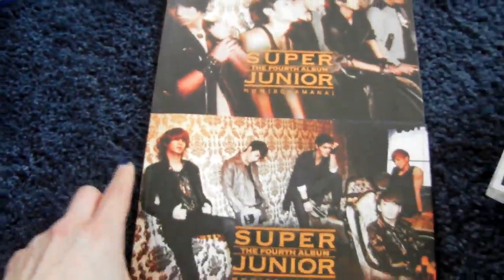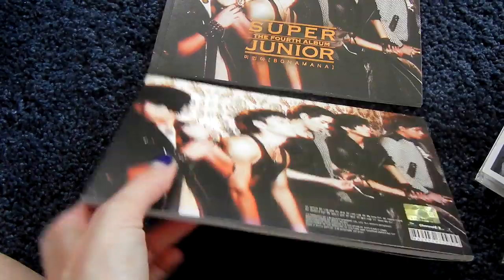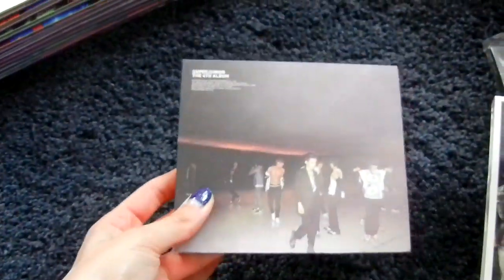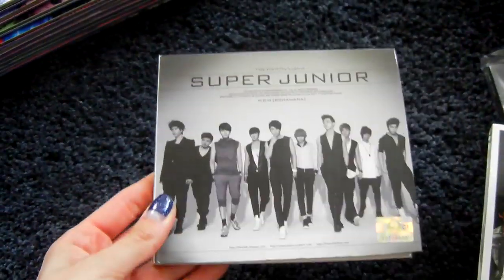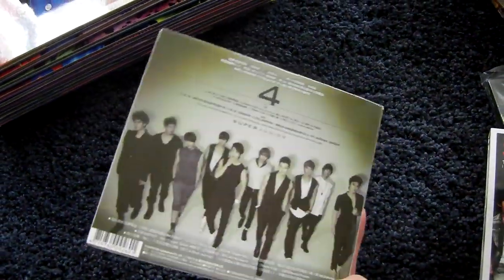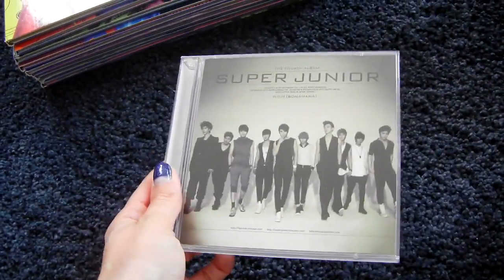Then the fourth album, Bonamana. I have the A version — there are actually two covers for it. This is the main more known one, and this is the other one. You can get either when you buy them, and one is always the other's back cover, so they're kind of pointless but I have both. Then I have the B version, the repackage, and the Taiwanese special version with a DVD — it's a slipcover on the jewel case. For Japanese presses, here's the A version, the B version CD-only, the A version CD plus DVD, and I also have the repackage Japanese press, which is a CD plus DVD. Bonamana was a bit complicated.